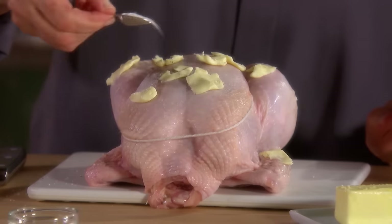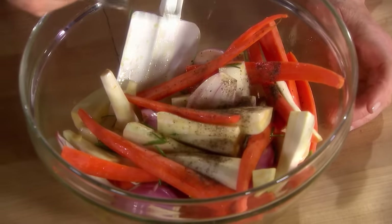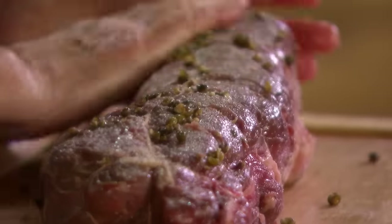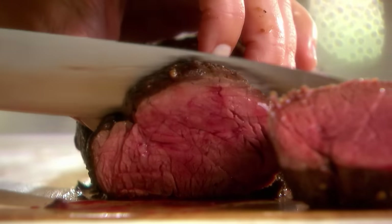I'll teach you the technique for roasting the perfect chicken, and the ideal accompaniment to any meal — perfectly roasted vegetables. Plus, how to prepare a spectacular dish fit for any holiday table: a green peppercorn-crusted tenderloin of beef.